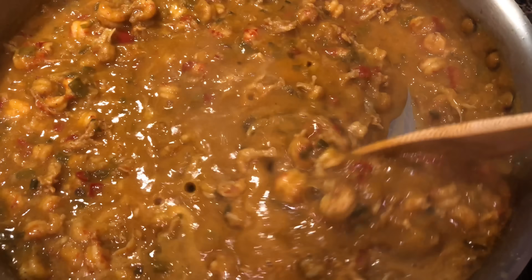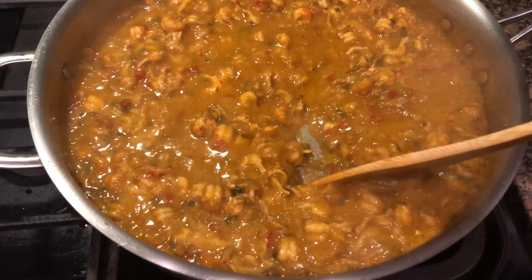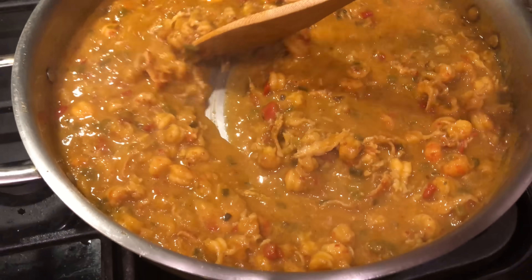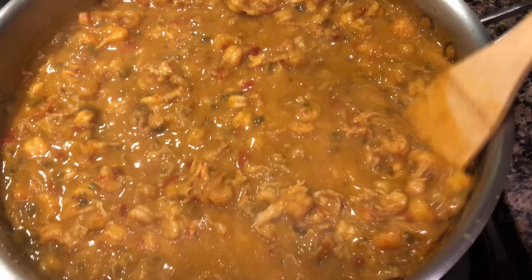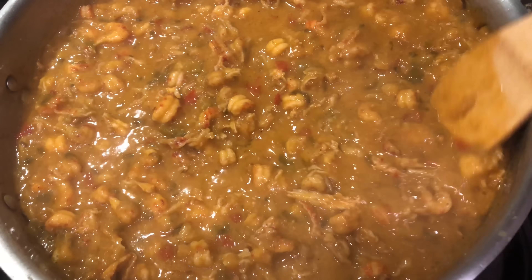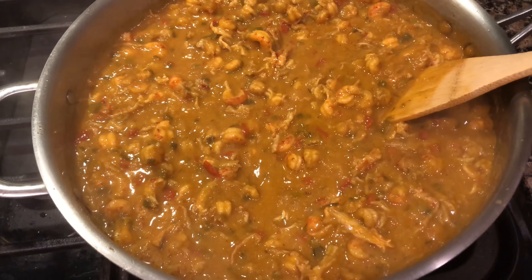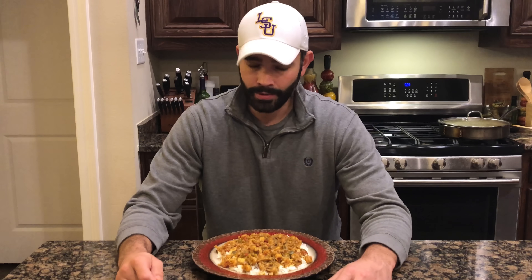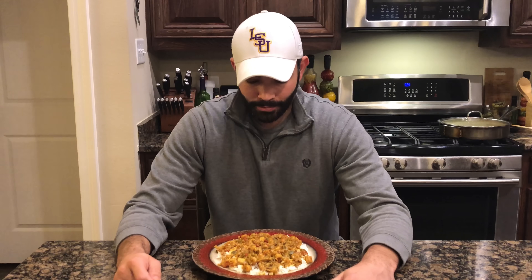This is crawfish étouffée at its finest — look at that beautiful color! All them vegetables up in there. I ain't wasting no time ladies and gentlemen, it's time to plate up! That smells so good while it's cooking — it's really hard to wait this long to take a bite, my mouth is just salivating.